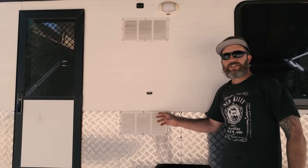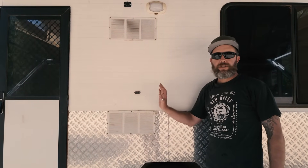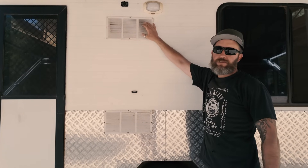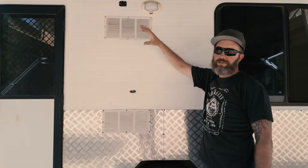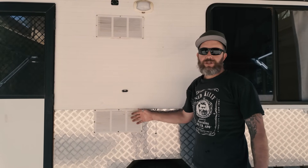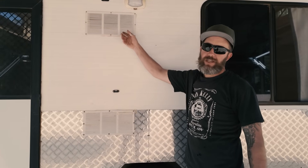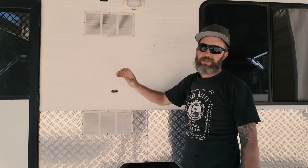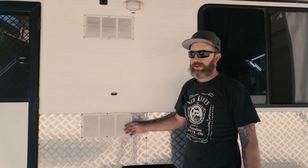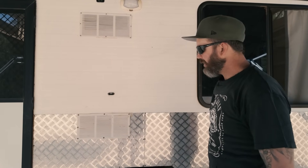I've got vents for the fridge — I should have just left them solid and not cut the extra holes out. These are originally for gas fridges for ventilation. We don't have a gas fridge anymore, it's just pure 12 volt, so we always have to tape these up. My next little mod is just to fill these in with a bit of alloy checker plate to stop the dust going in — we're always taping them shut and it's a bit of a pain.